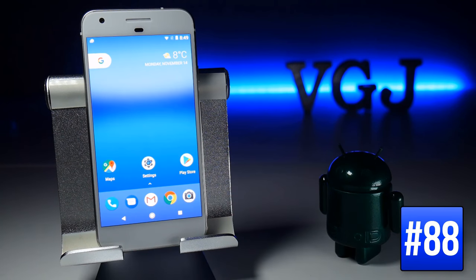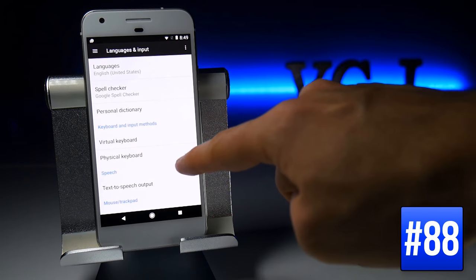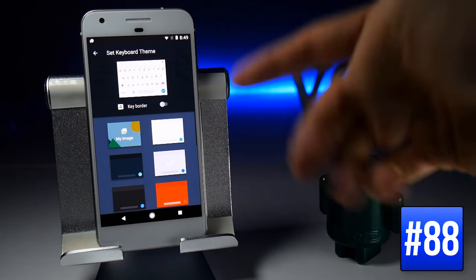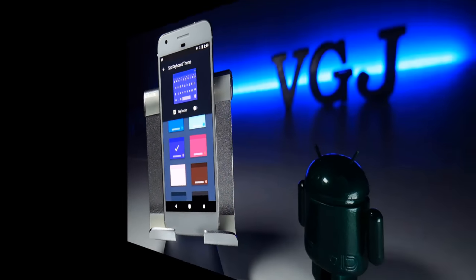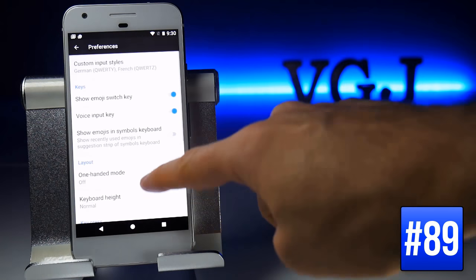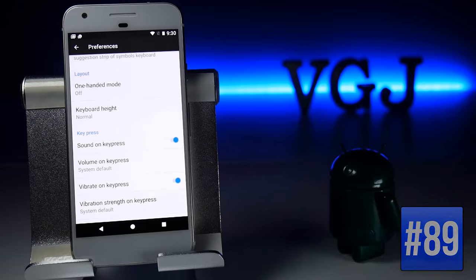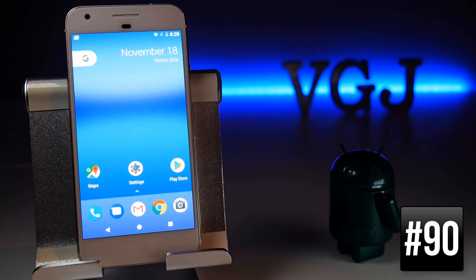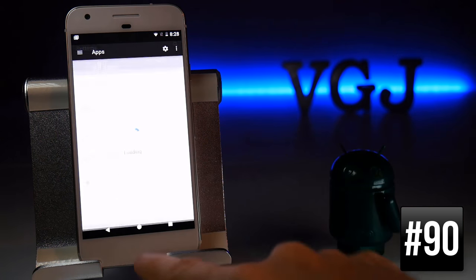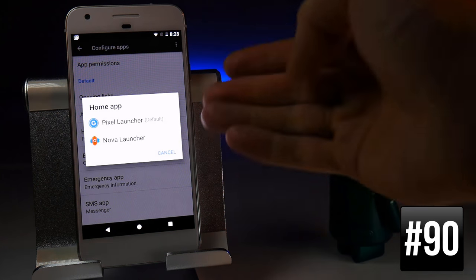To change the keyboard theme, go to Settings, Language and Input, select Virtual Keyboard, tap Google Keyboard, and then Themes to change the colour of your keyboard. Note that keyboard typing sounds are found in Preferences under Sounds on Key Press, not in the general sound settings. If you have more than one home launcher and want to switch between them, go to Settings, Apps, tap the cog in the top right, and choose Home App to select your preferred launcher.